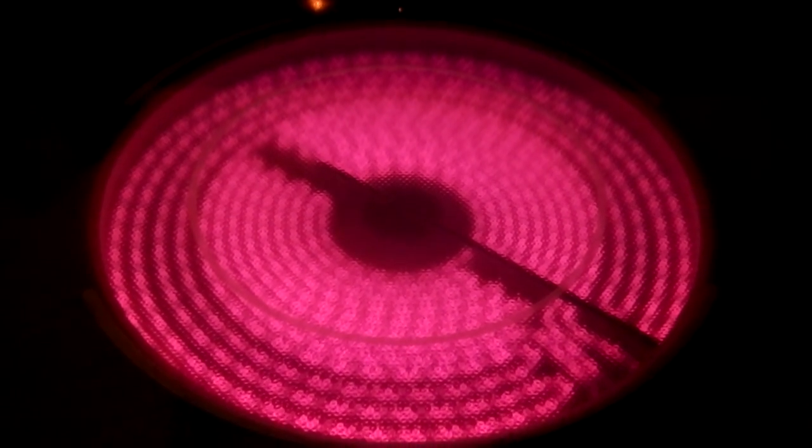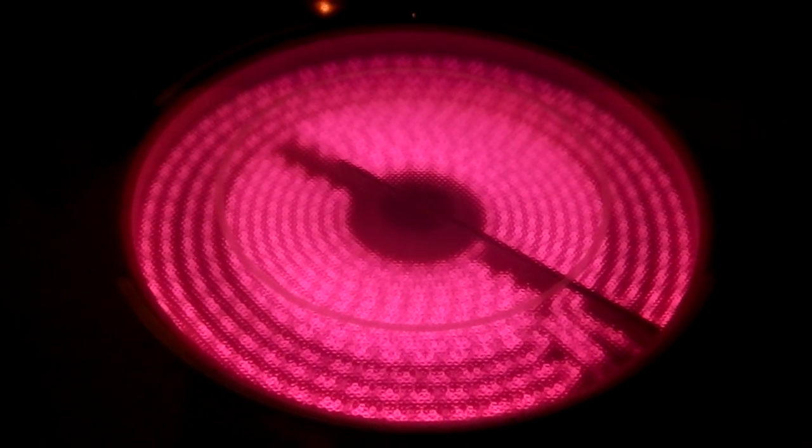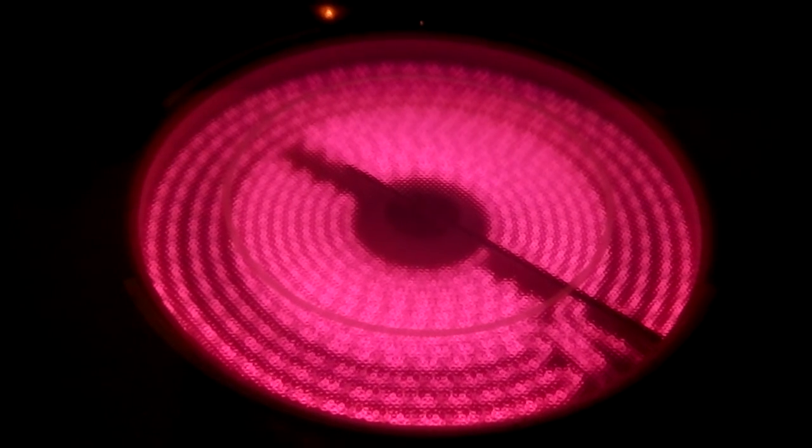I shouldn't really be running the element with nothing up there, but oh well. Here we go — and it goes kind of reddish. It's redder than the HS50, which is pure purple.